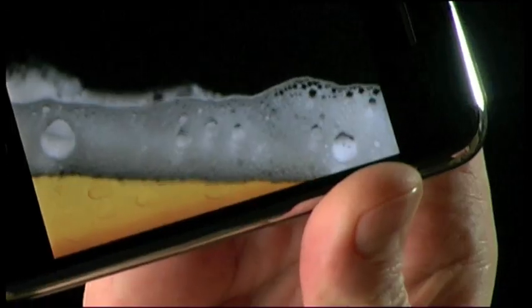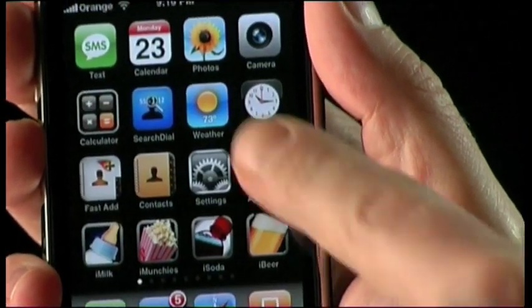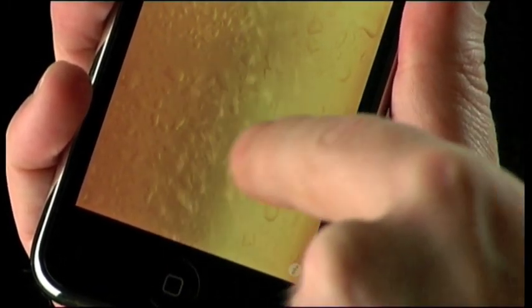iBeer always goes back to the vending machine. However, if you switch refill off, iBeer exits gracefully and goes back to your real home screen, ready to snap pictures. To get back to the vending machine really quickly, just press the bottom right on your beer.